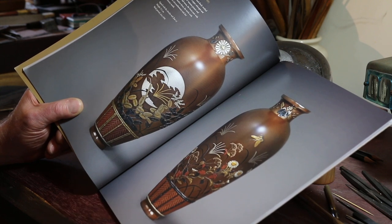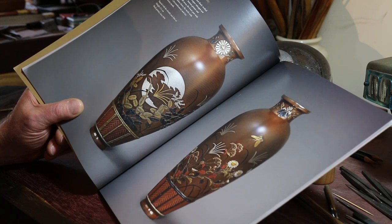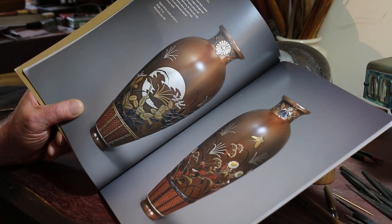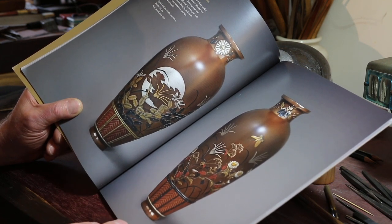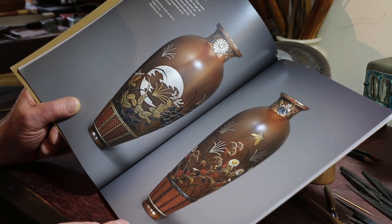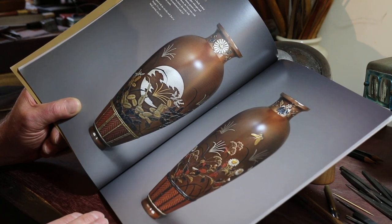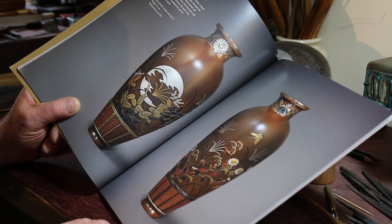These are quite typical of Jomi Etsuke's work. They're 25 centimeters — just a little less than a foot high. They're not huge but the inlay work is really rather detailed and you can see how cleanly the colours are differentiated. And that's really important in Japanese metalwork — that the colours are distinct and solid.